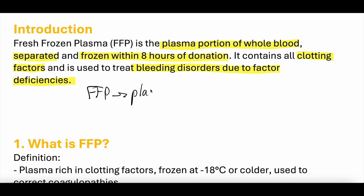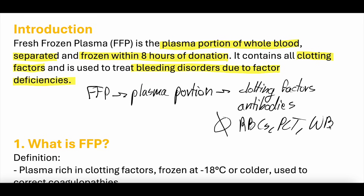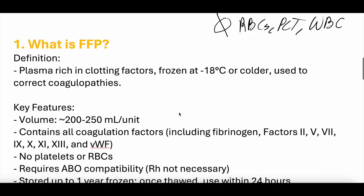FFP is the plasma portion of blood, so it has all clotting factors. It can have antibodies as well, which will be relevant later. It does not have red blood cells, white blood cells, or platelets — any of these non-plasma-related cells. That gets into what FFP is: it is plasma-rich in clotting factors.